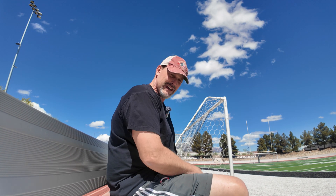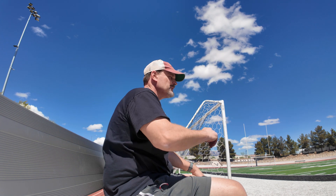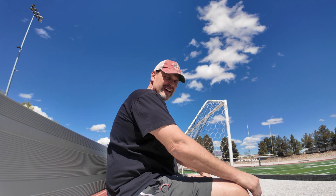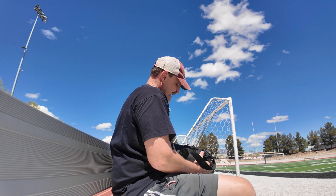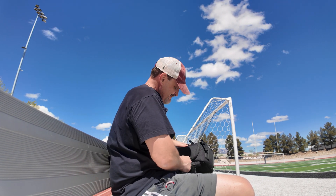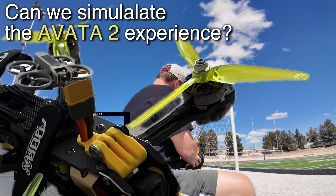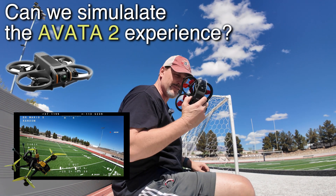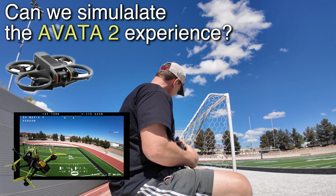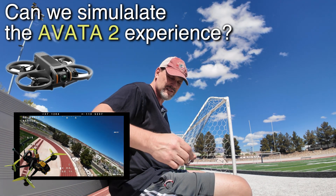All right, Dad Random here, and I want to do a quick flight comparison. Yesterday I flew the Mario 5 — the one I built, my home build, the 5-inch — and we have a new drone coming, a new Cinewhoop: the Avada 2. I thought today would be the perfect day to bring out the Avada 1 and do a little manual flying, so we have a point of comparison.